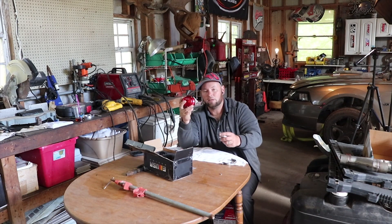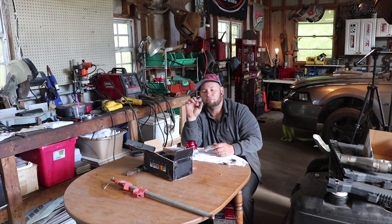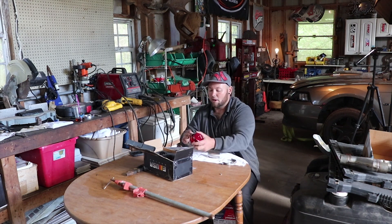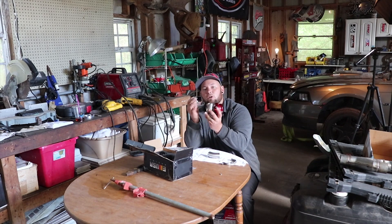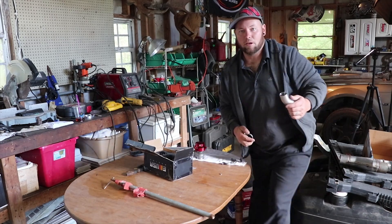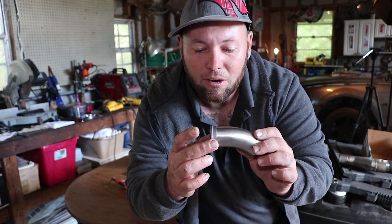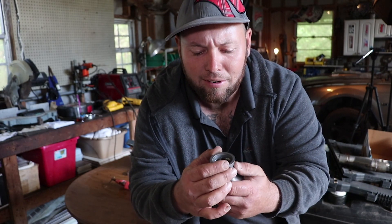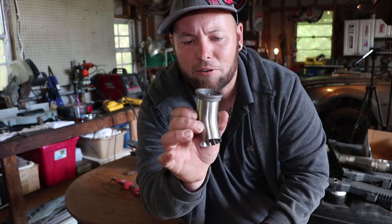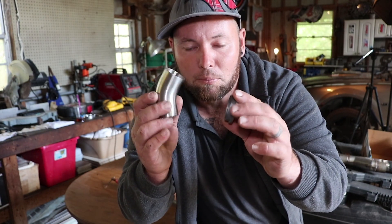Today I'm going to be welding up this dump tube. This is the v-band for the outlet, your dump - it goes on your dump tube right there. This is 1.5 inch. The EMUSA wastegate dump tube is 1.5 inch and it actually looks pretty sharp - fits perfect in there.